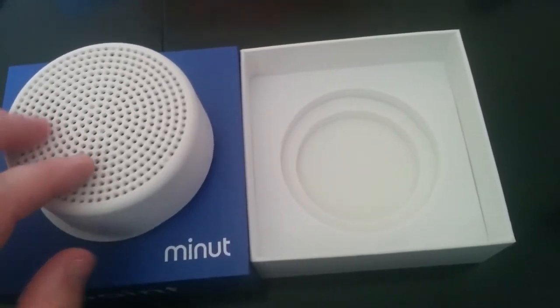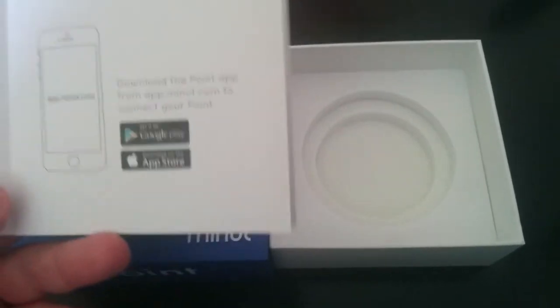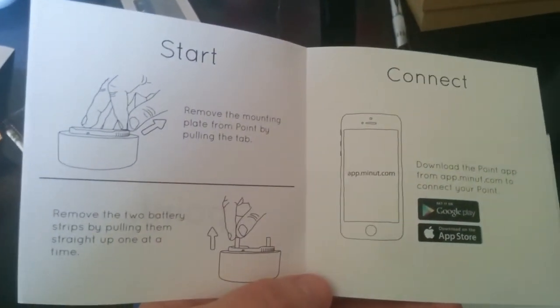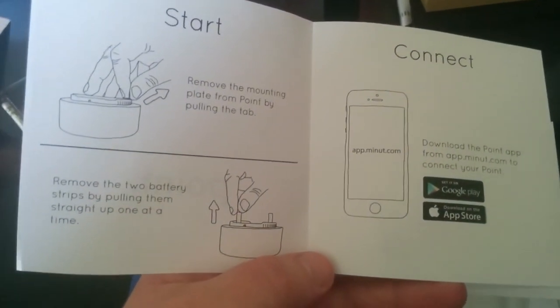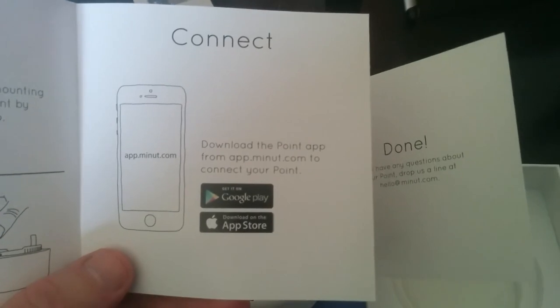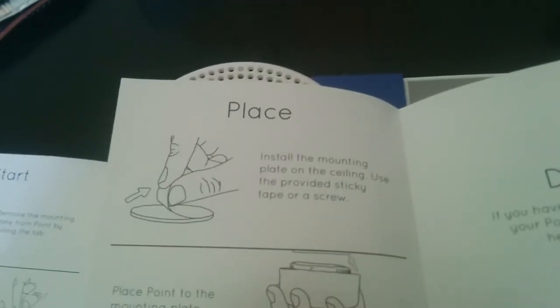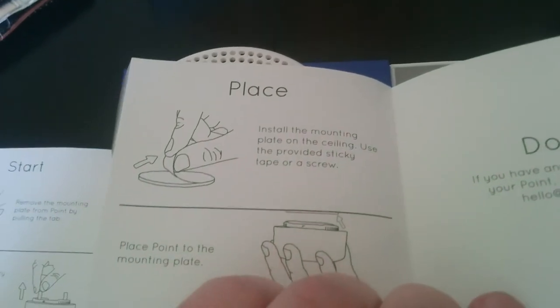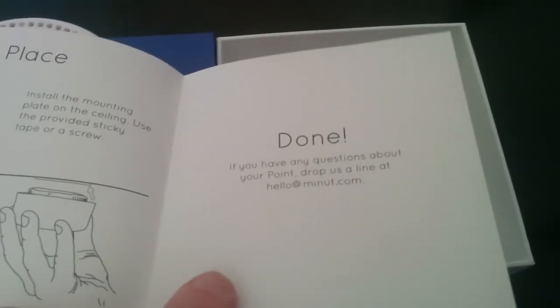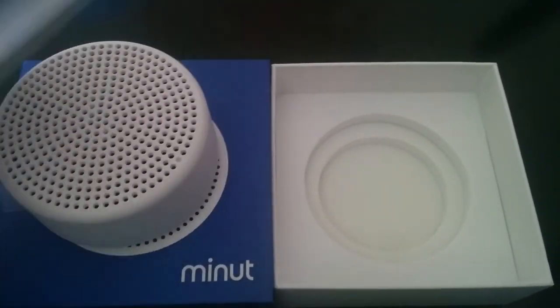This is just the short unboxing video and I plan to do another video showing you the app as well as go over any details after I install it. The installation is pretty simple — it says to remove the mounting plate from the point by pulling the tab, remove the two battery strips by pulling them straight up one at a time, then download the Point app from app.minute.com to connect your point. Then install the mounting plate on the ceiling using the provided sticky tape or a screw, place the point onto the mounting plate, and if you have any questions, contact them. Stay tuned for a follow-up video once I get it installed.